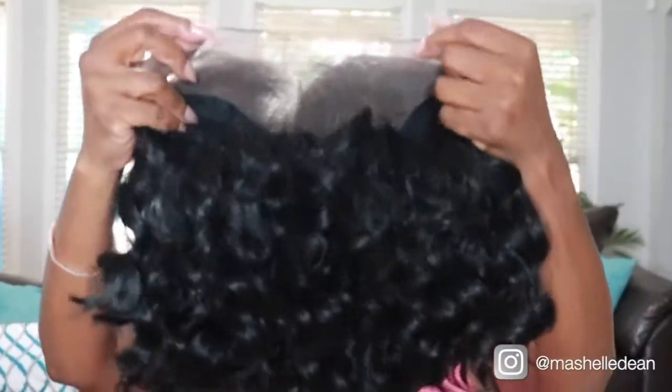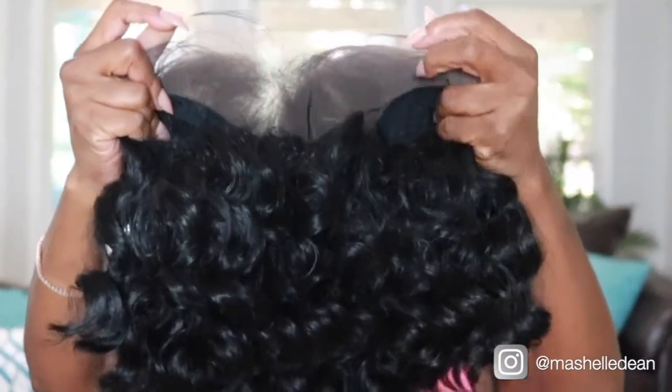You do get the 13x6 ear-to-ear lace. What I love about the unit is that it is not a single part — you actually get some parting space in here. It goes back about six inches, so you can have a nice deep part and can part it in the center or along the sides. I like to be able to switch up my parts without having to shift my unit, and I think they just wear better when you have that flexibility.